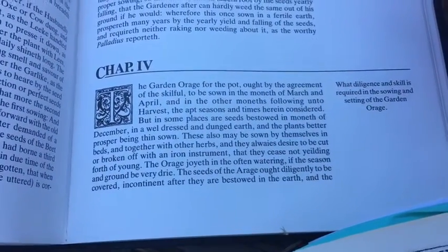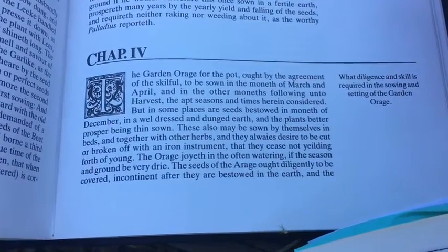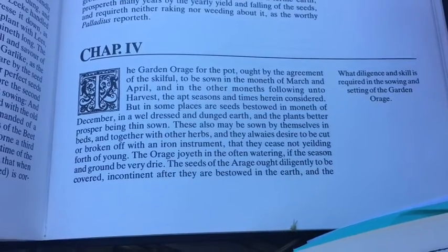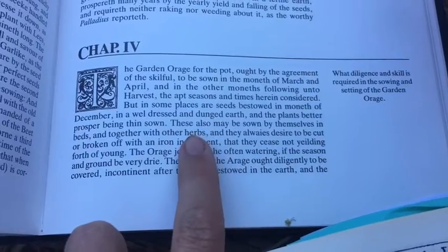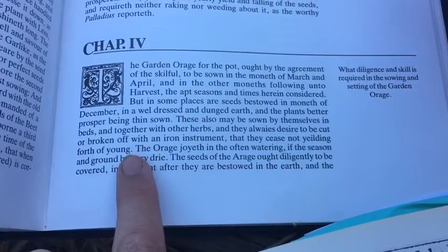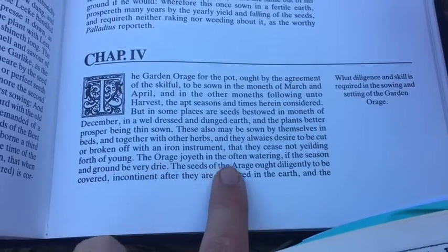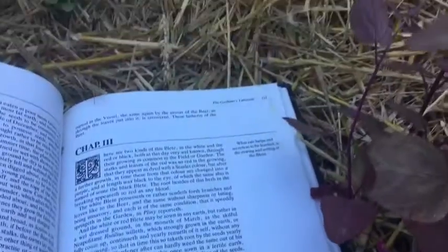So here we are with good old Thomas Hill, a 1500s English garden book called the Gardener's Labyrinth. He has a lovely couple of paragraphs about garden ochre or orag. Some of the fun things he talks about is that after you sow them you cut or break them off and they will keep on bearing leaves — a really easy cut-and-come-again crop. He also notes that it is very water-loving and likes moist soils, and so with that I have planted it here.